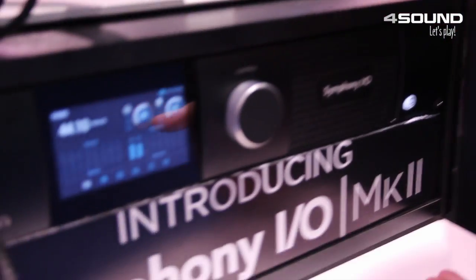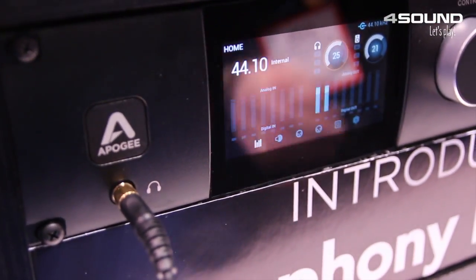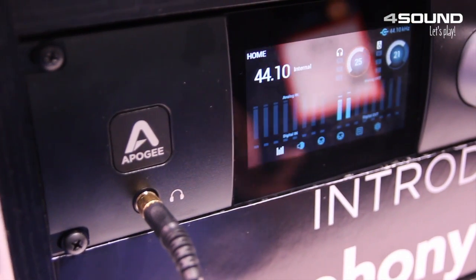Hi, this is Don from Apogee Electronics. We're here at NAMM 2016 demonstrating our brand new Symphony I.O. Mark II chassis. This is a chassis revision to our original Symphony I.O.